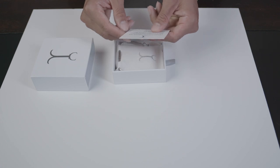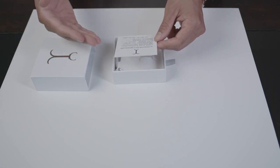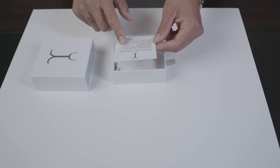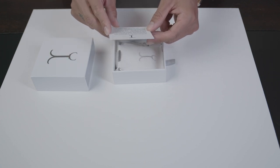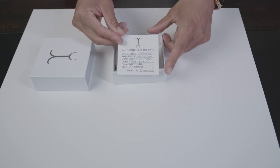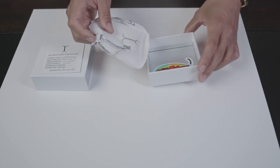Let me read the card. So I got a diamond cut Franco chain, three millimeter width, 24 inches in length, gram weight is 31.3 grams. That's solid gold — 14 karats.